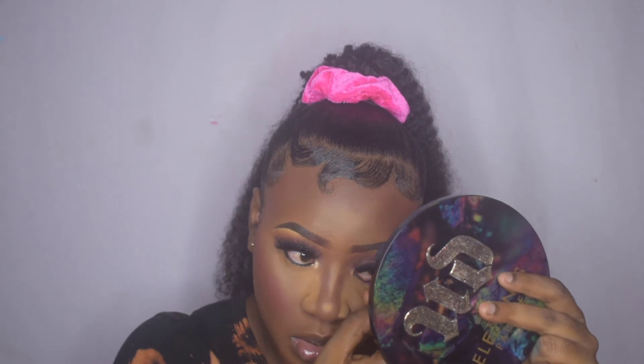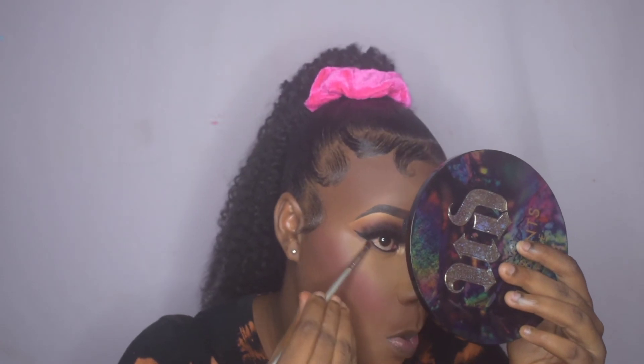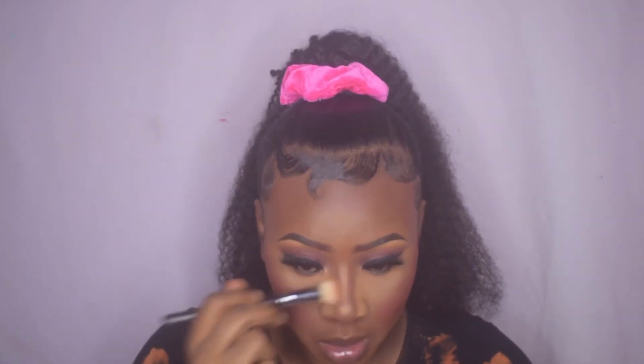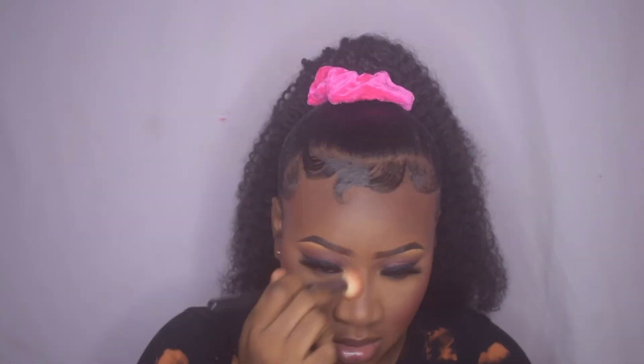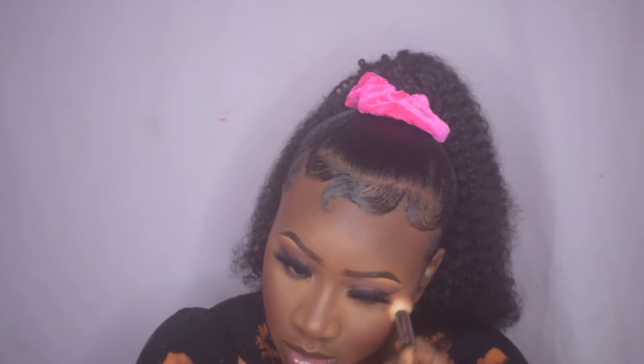Then I use the dark brown shade from the Morphe 35N palette to blend out my lower lash line, and then I'm blending away all of the excess powder. I then set my face using some Ben Nye Final Seal setting spray.